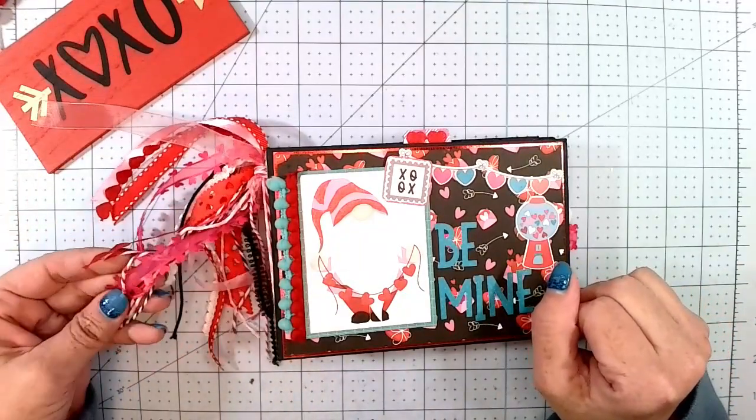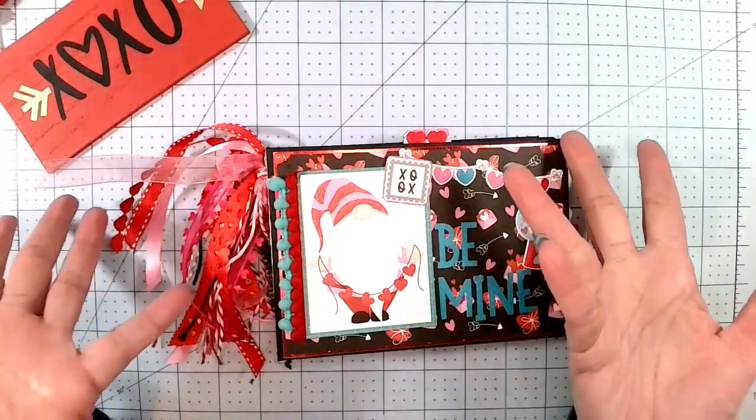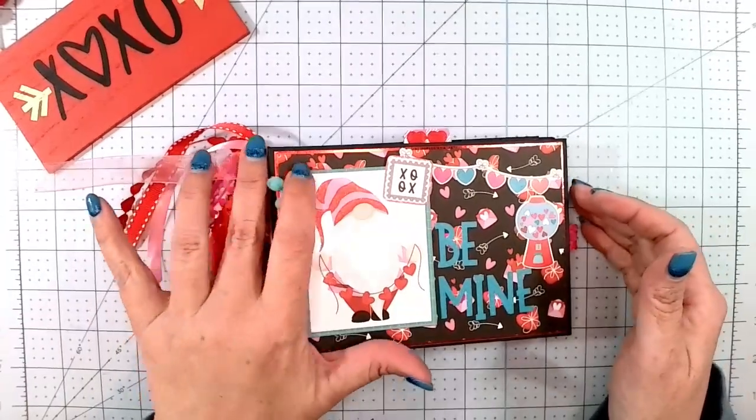Most of these trims I got from Dollar Tree. I don't have a lot of Valentine's stuff — I've been hunting for it.